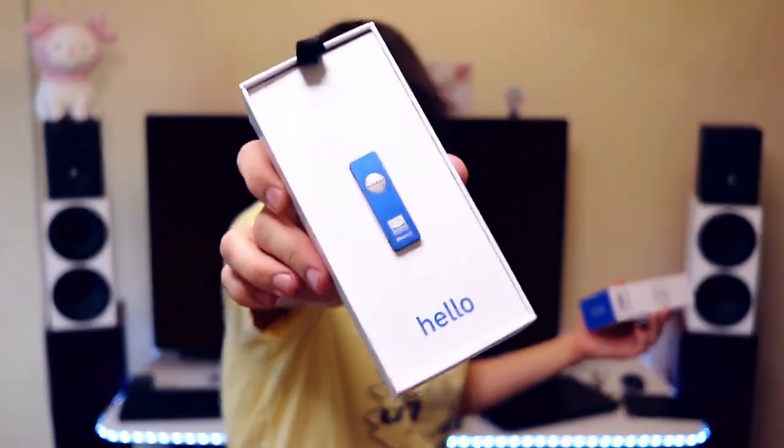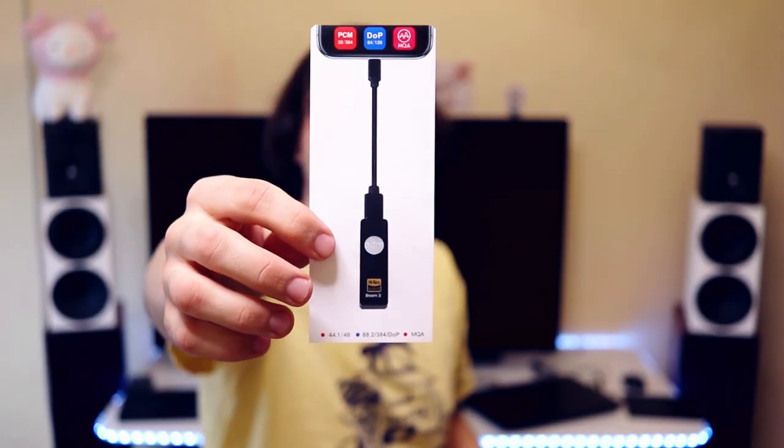Healy DAC also has a less expensive option called the Atom, but this is the better one. The package is simple and effective — it has pretty much everything you could need. You remove the cardboard plate which holds the DAC/amp, because it has both a DAC and an amp chip inside. The amp chip is made for IEMs and easy-to-drive headphones. There is also a little instruction booklet, and they warn you not to use two headphones at the same time.